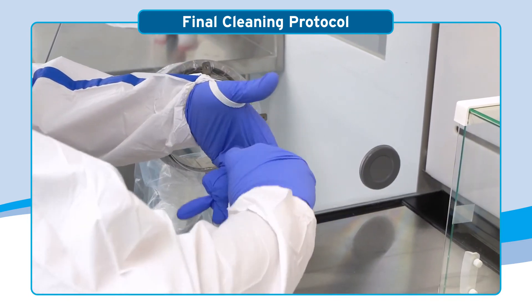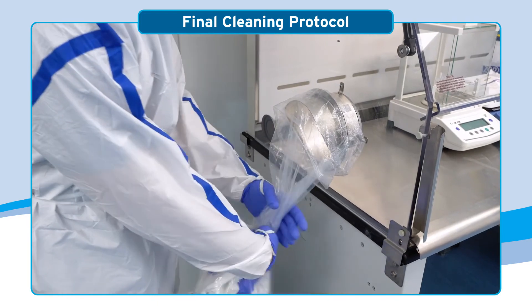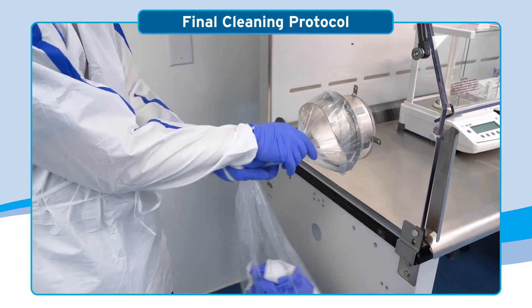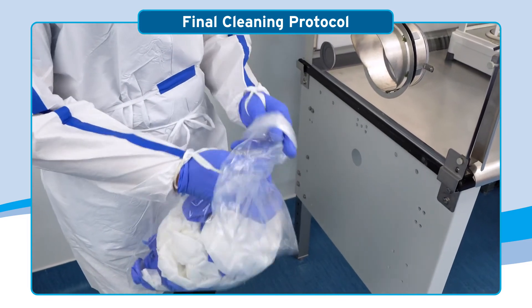At the end of a shift, or when the waste bag is mostly full, the best practice for removing the bag is to twist and hold the neck while slowly sliding it off the waste chute collar. Finally, tie a knot in the twisted bag so that no particulates can be released into the environment.